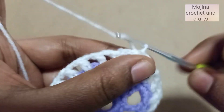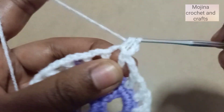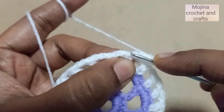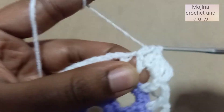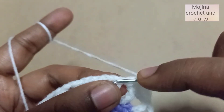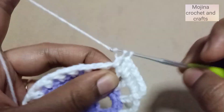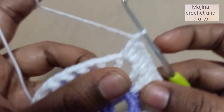For the next round, chain three, then two double crochets in the gap, one double crochet on top of the double crochet, then again two double crochets in the gap, and one on top of the double crochet. Continue this pattern all the way around.